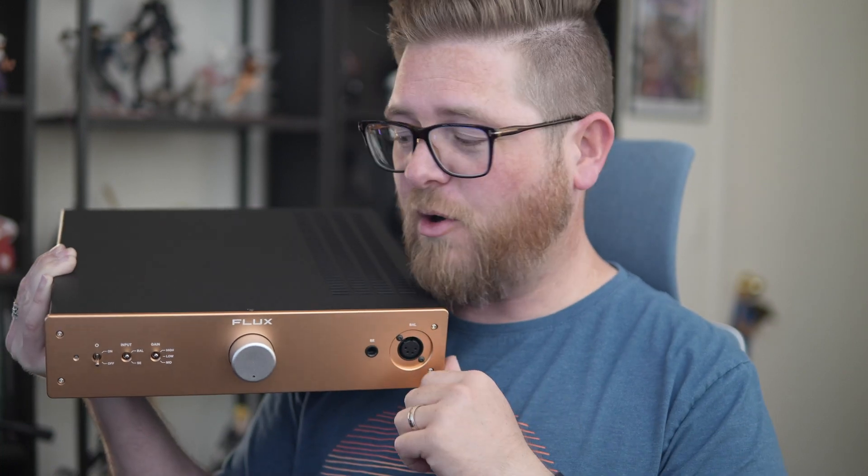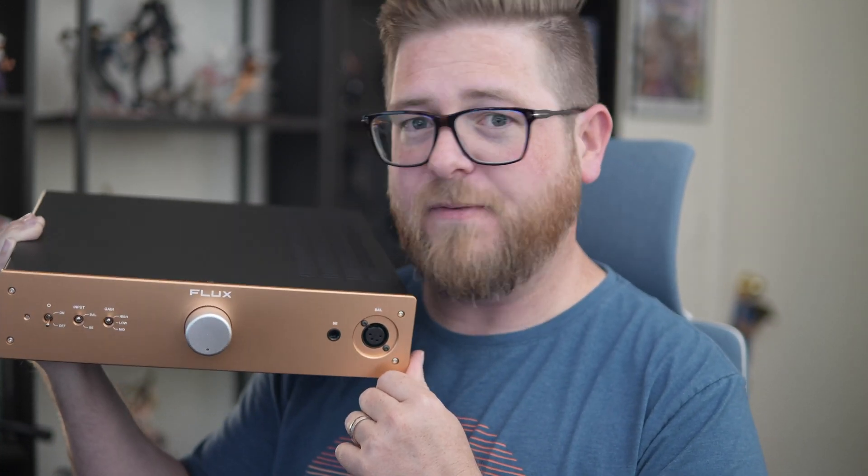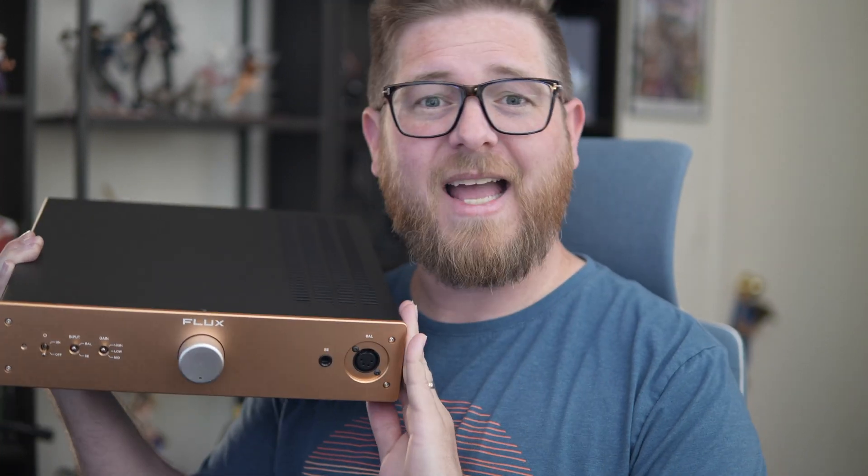Obviously that makes this an incredibly niche amplifier — there are hardly any headphones out there on the market that can actually benefit from what the FA10 offers. Unfortunately, the FA10 has been discontinued, and as heartbreaking as that is for me to admit, there is a light at the end of the tunnel. Because in a strange turn of events, the successor to the FA10 is the Mentor.